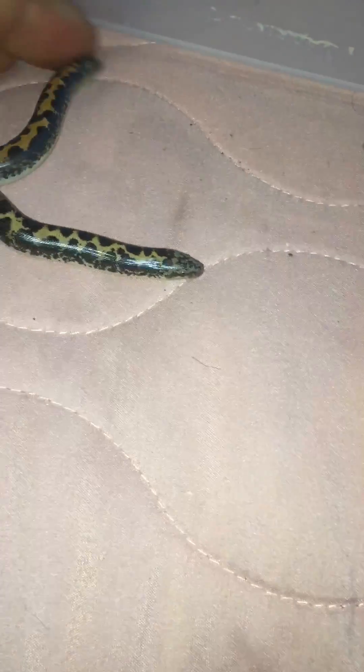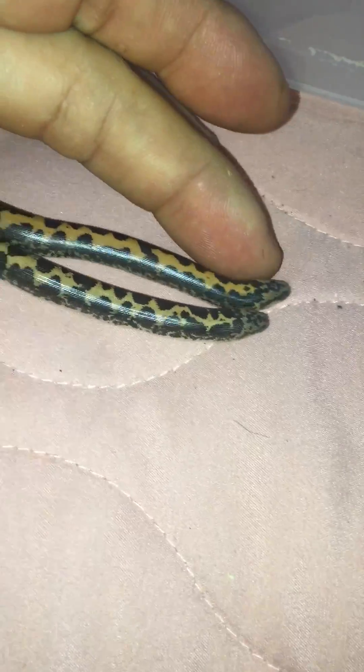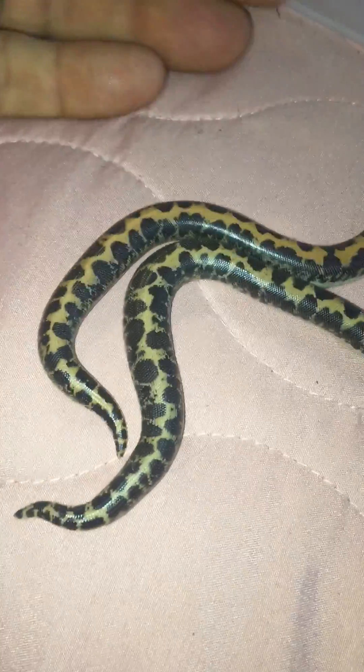Hey guys, Todd the snake man here. Last night we had some sand boa babies born — these are just two of them. Over the years I've had people ask me: how do you sex the sand boas?